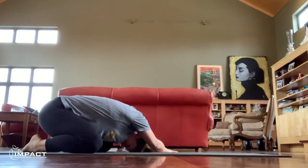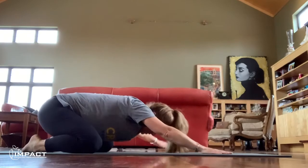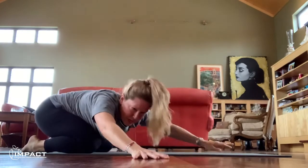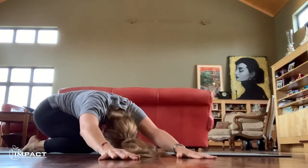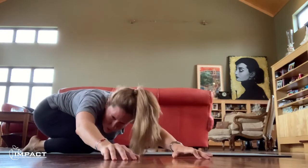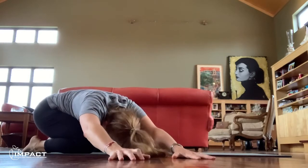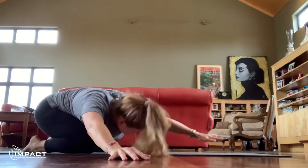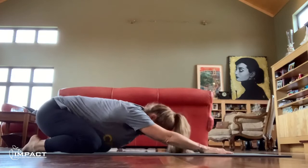Inhale and exhale. Inhale center, exhale. Inhale to the right, forehead to the floor. Keep walking if you can — if you need a bigger stretch, inhale and exhale. Good. Inhale back to center.